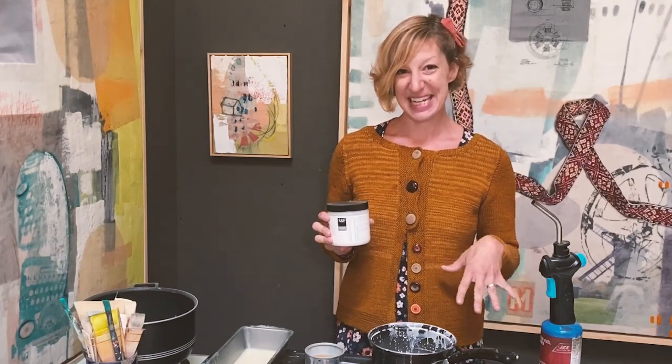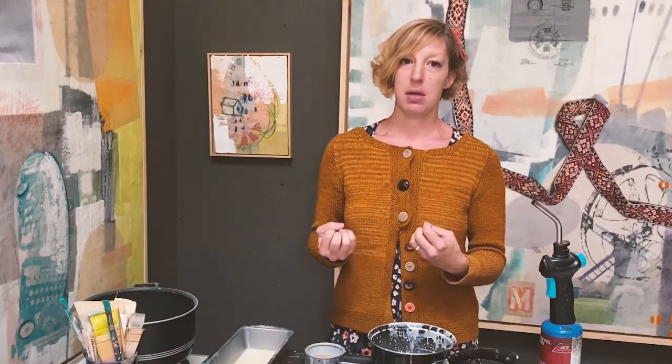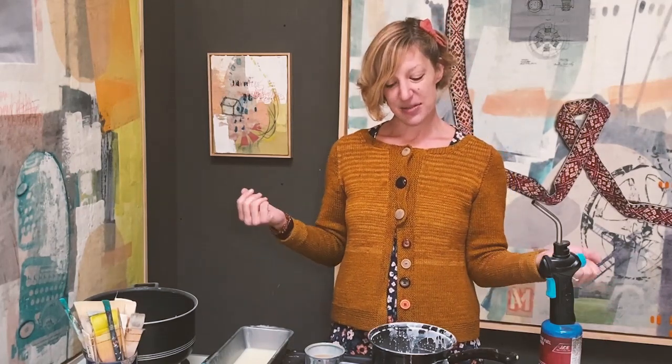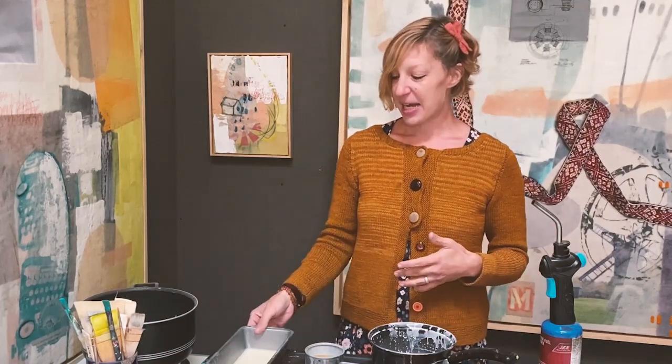The encaustic gesso is specially made and formulated for using on panels for encaustic painting. You could make your own if you had gesso in big tubs — you could just add some more calcium carbonate and that would simulate the encaustic gesso. You could also paint directly onto a wood surface; you would just need more initial layers because they will soak in quite a lot.